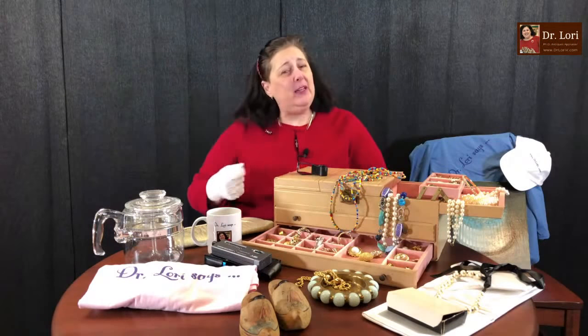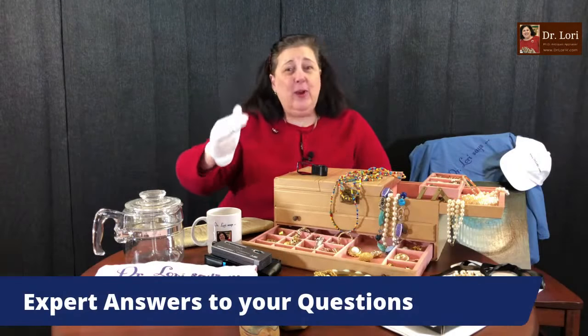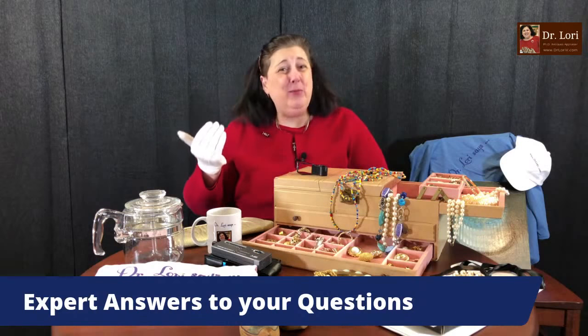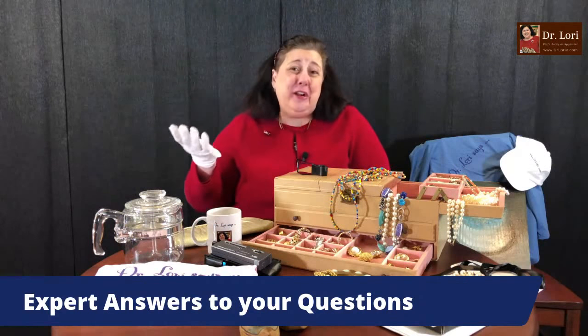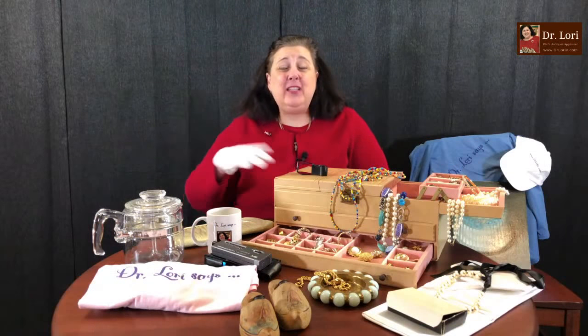Tonight it's all about your questions and my answers. Remember, I'm the PhD antiques appraiser. I evaluate more than 20,000 objects a year — for 22 years I've been appraising objects all across the country and all across the world.